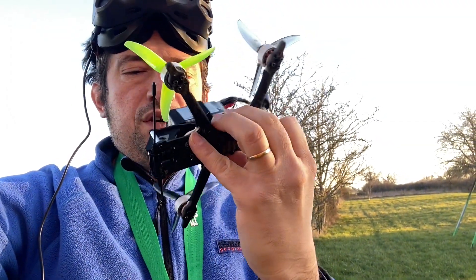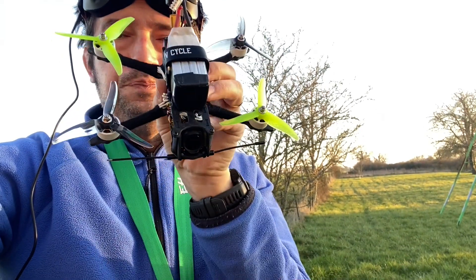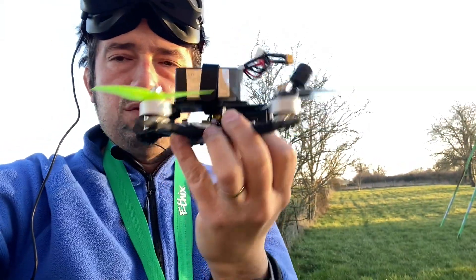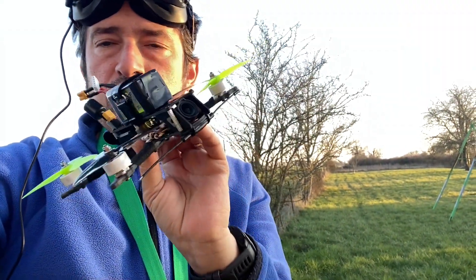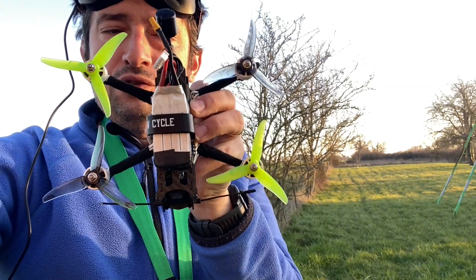I worked specifically to have all the props and mounts and everything out of view, so you have a clear view of everything you have in front of you. So it's a tiny cruiser, tiny flyer, tiny freestyler.